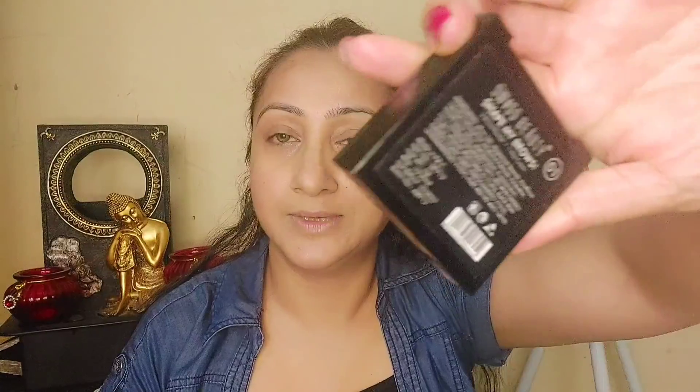Now let's fill the eyebrows. I have a Swiss Beauty eyebrow filling palette. Starting from the middle of my eyebrows, I will fill them in. We are going to fill the other eyebrow well too.